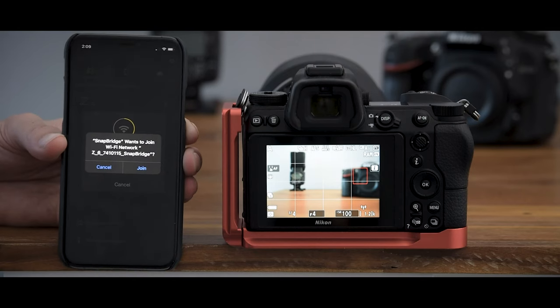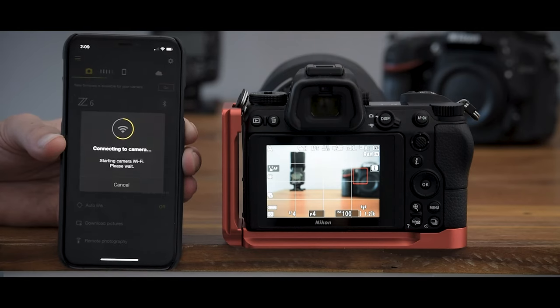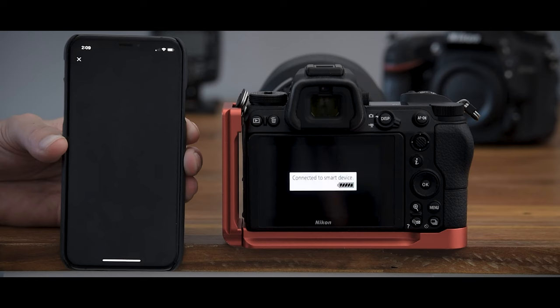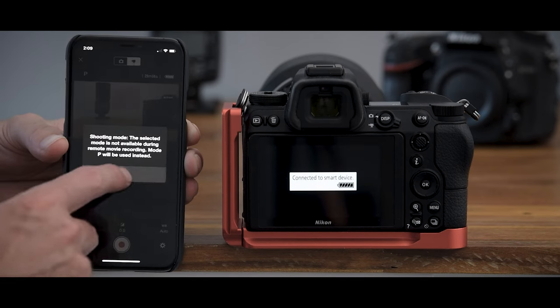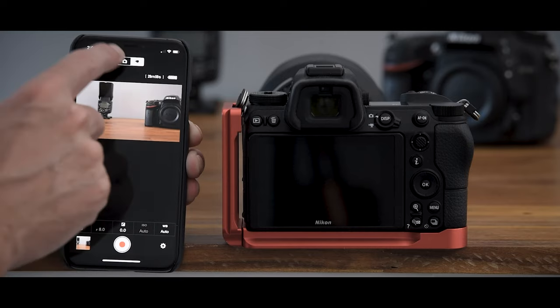Just be aware that when you're using the app, you will lose your live view on your camera. So that's not something wrong with your camera — it's just what happens with Nikon Snapbridge when you've got it connected.